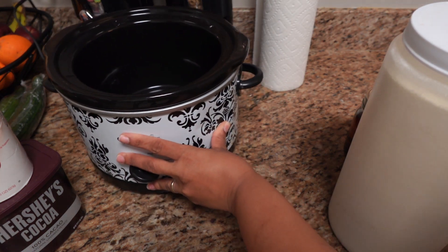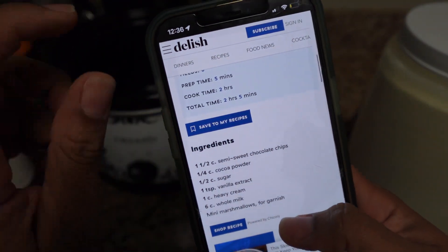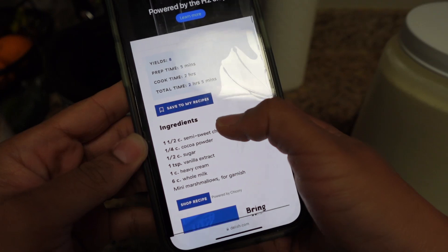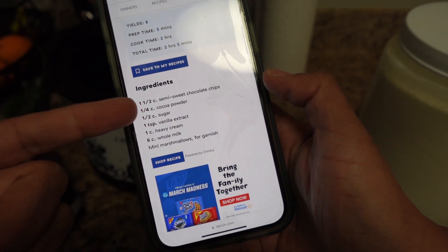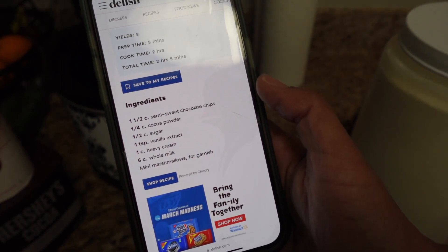I found a recipe online a while ago, but I've adjusted it a bit. It's on Delish — slow cooker hot cocoa. When I first made this recipe, I didn't have chocolate chips, I didn't have heavy cream, I didn't even have milk. So I adjusted this recipe to fit what I had and it was perfect and easy.